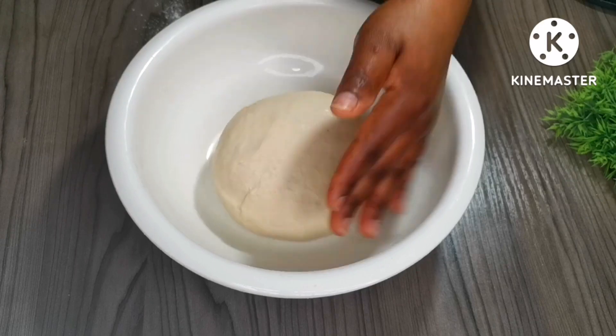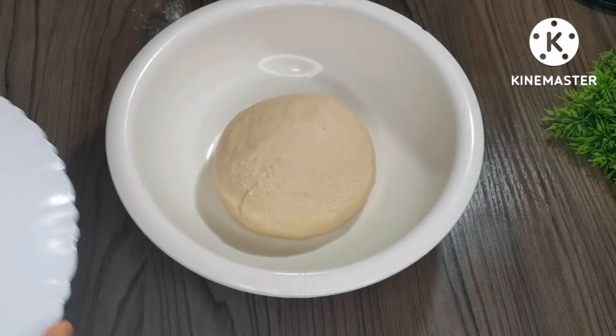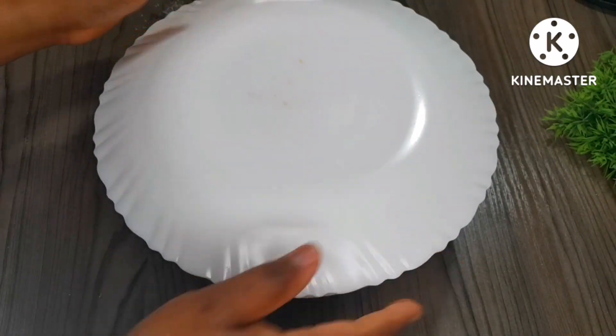It has to be smooth. Now I'm going to cover it and let it rise for about one and a half to two hours.